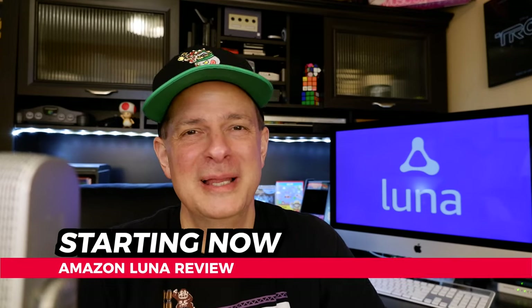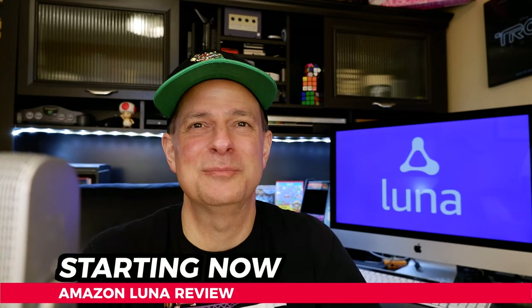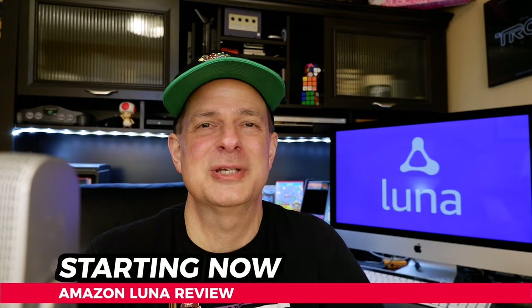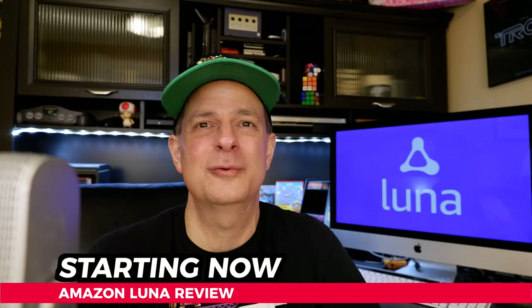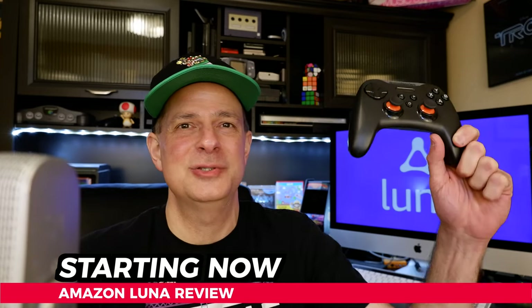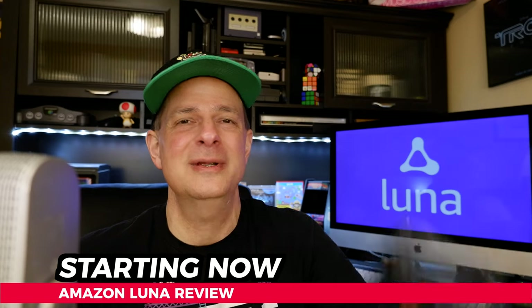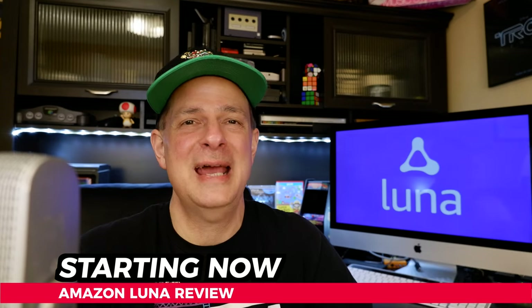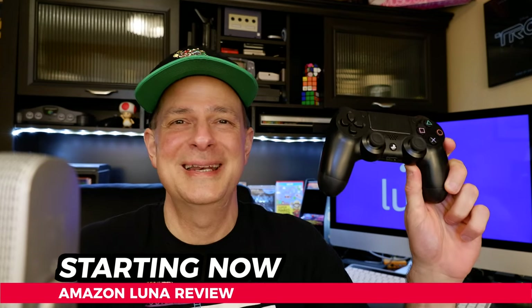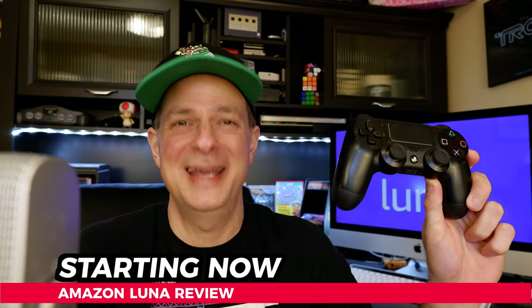Amazon Luna, their flagship cloud-based gaming service, has finally hit the market. In this video, we're going to take a look at two circumstances of running Amazon Luna to see if it's worth your hard-earned money. The first one's going to be running it on an Amazon Fire Stick using a dedicated Android controller, and the second one's going to be running it on an Apple MacBook Pro 16-inch edition using a PlayStation 4 controller.